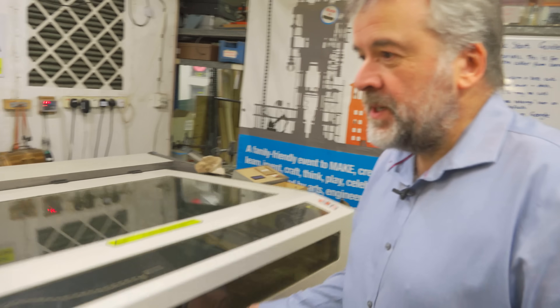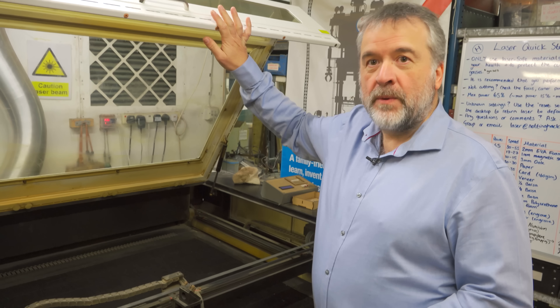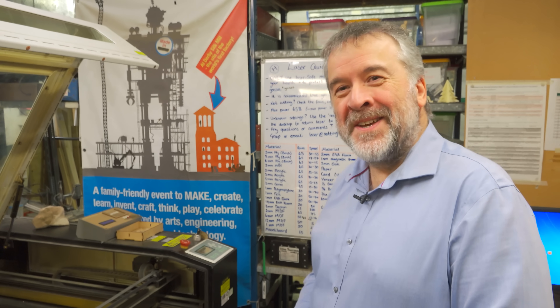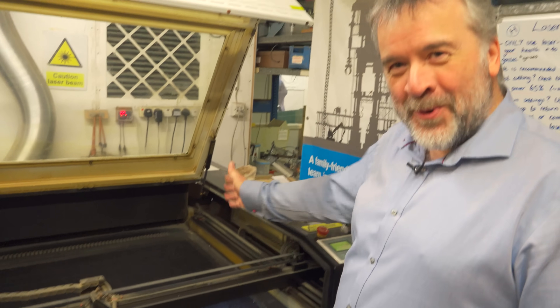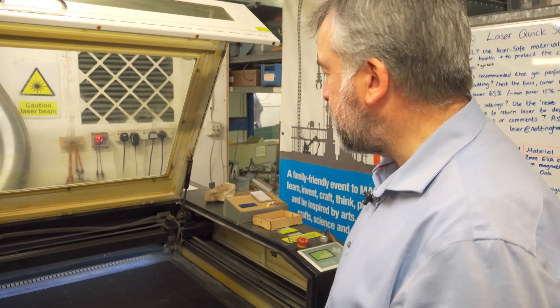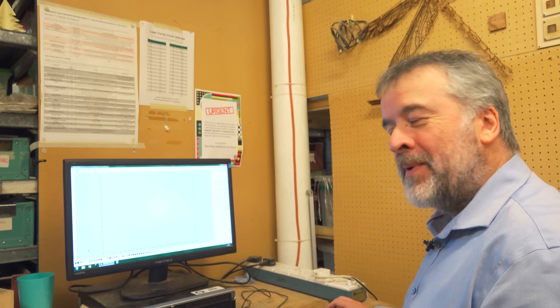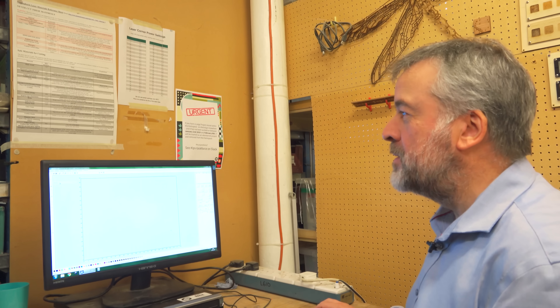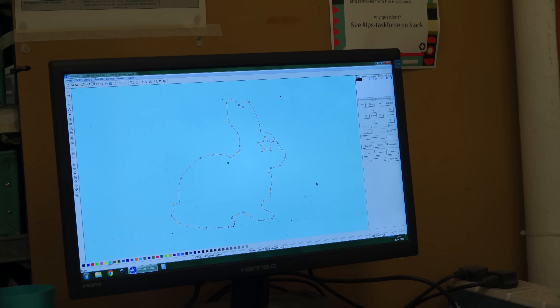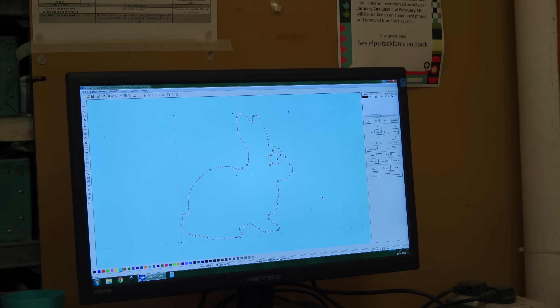Here we've got our laser cutter. This is used for cutting acrylic, plywood, MDF. It will also cut paper, card, and leather. It will engrave glass and engrave slate. We do get a lot of people joining just to get access to this machine, because this is not the sort of thing you could have in your garage at home — not unless you've got lots of space and money. These cost about £6,000. The extractor runs to suck all the smoke out. The software works using DXF files — I'm just going to quickly import a file, and once we put the appropriate powers and speeds in, the laser cutter will cut the part out.